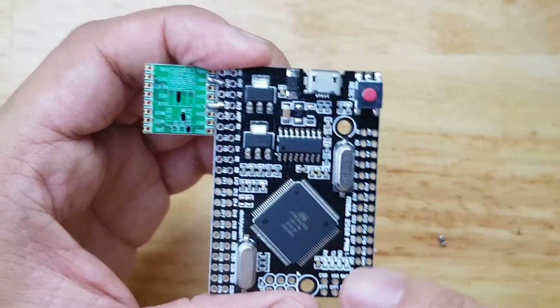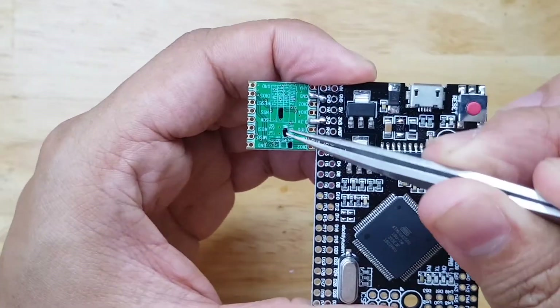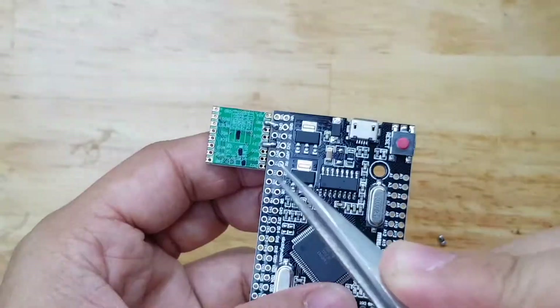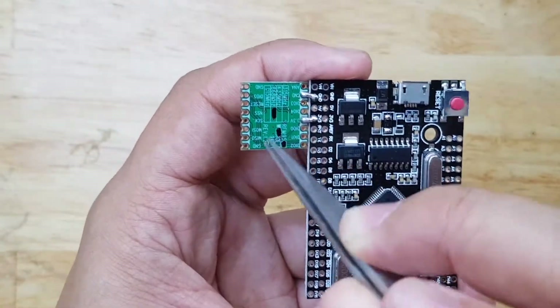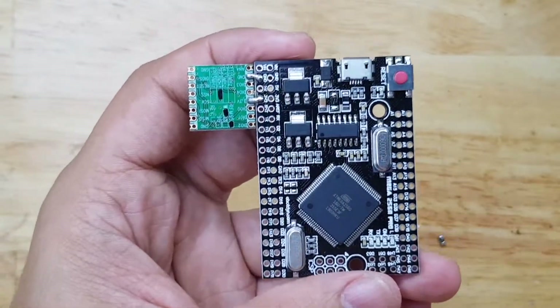As you know, this Arduino Mega is operating at 5V and our LoRa node here, the RFM96, only works at 3.3V. So I either use a logic level shifter to shift the 5V to 3.3V, or I just convert this whole board to a 3.3V operation.